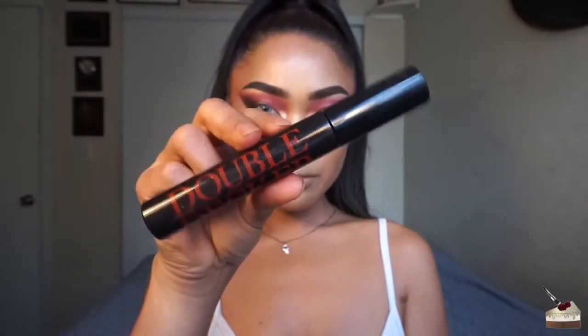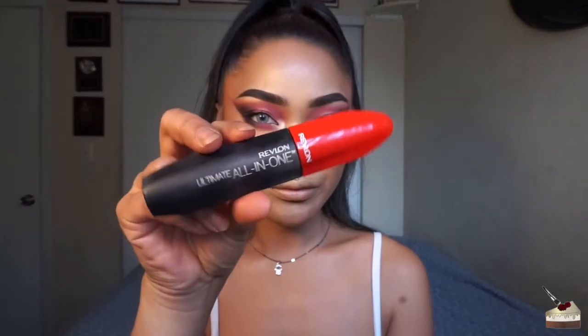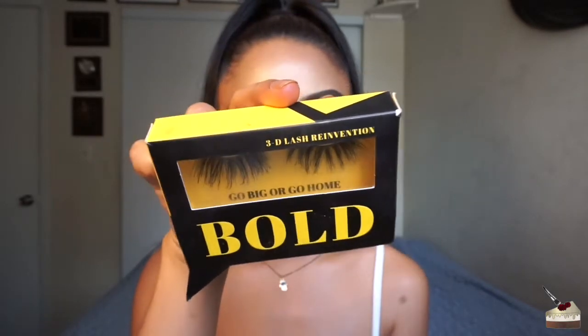To coat my top lashes, I'm using my Double Decker Mascara from Butter London. And to coat my bottom lashes, I'm using my Ultimate All-in-One Mascara by Revlon. For some lashes, I'm using the style Go Big or Go Home from Bold Face Makeup.